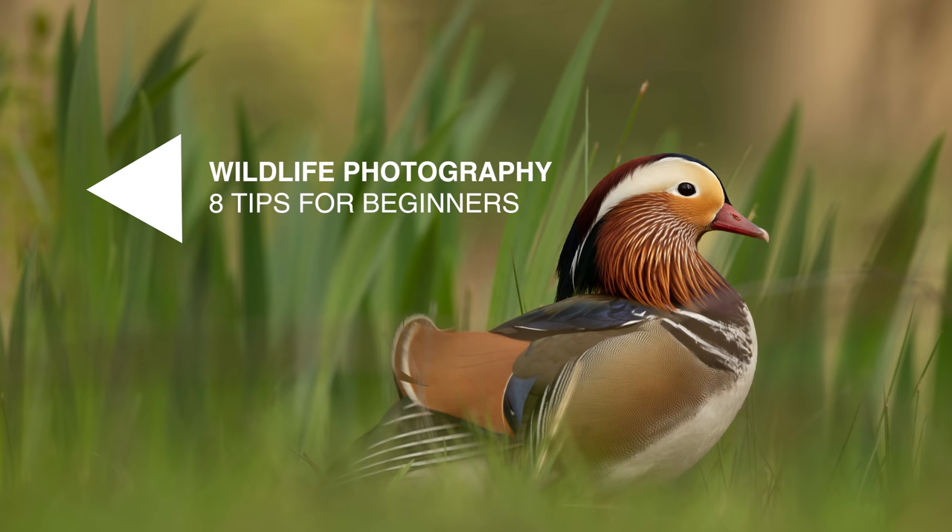Hey, what's going on? In this video I'm going to be giving you some tips if you're a beginner wildlife photographer. It's something you want to get into, maybe you don't have much experience doing it yet, you're not really sure where to start, so hopefully these tips will help you out.